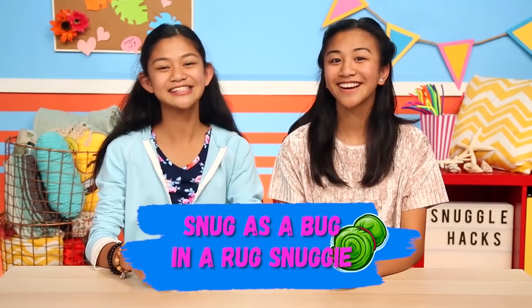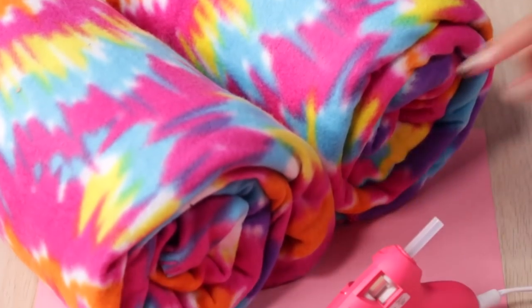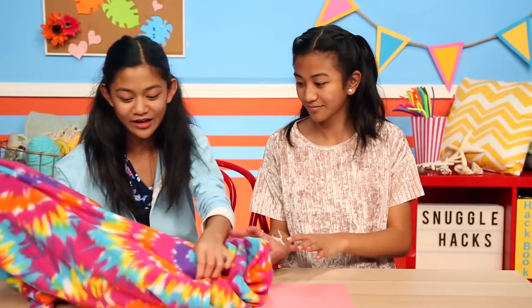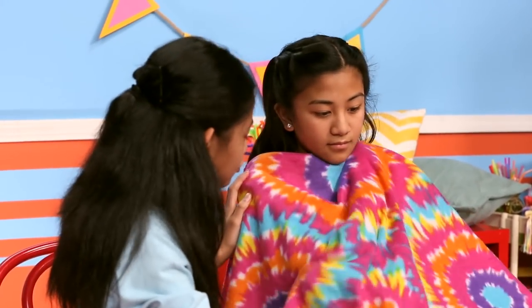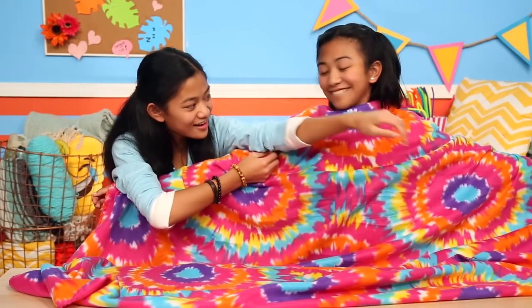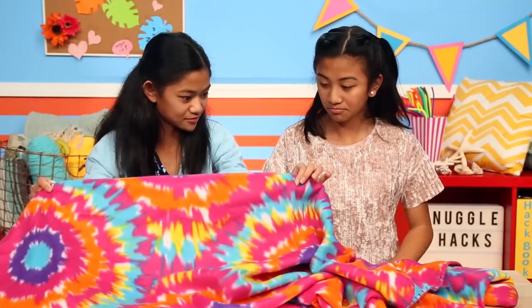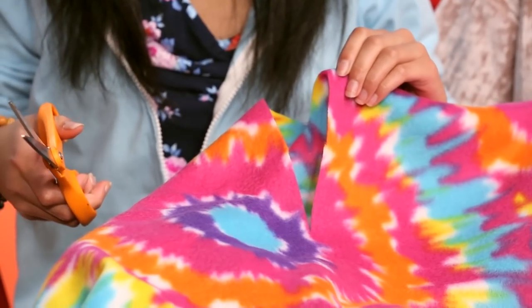This first hack will make sure you'll be as comfortable as can be while keeping your hands free. It's our Snug as a Bug in a Rug Snuggie. To make one Snuggie you'll need two blankets, a hot glue gun, and scissors. Take your blanket and put it around you, then stretch out your arms all the way. Right here and right here is where you make the snips with your scissors. Cut two holes in your first blanket where you want your arms to go.